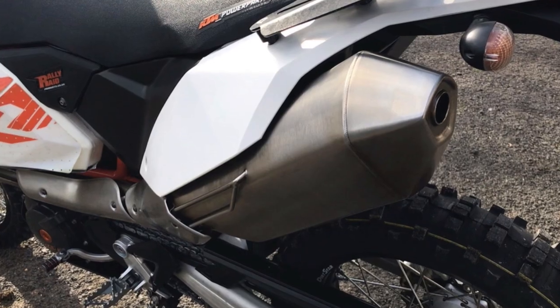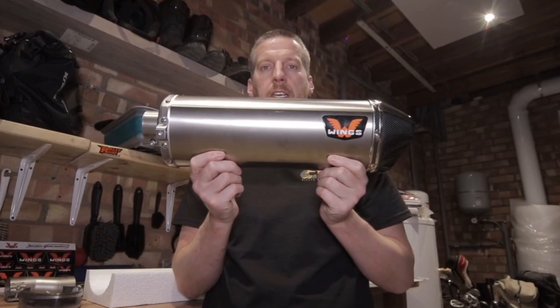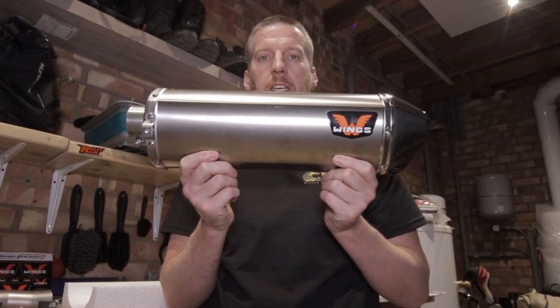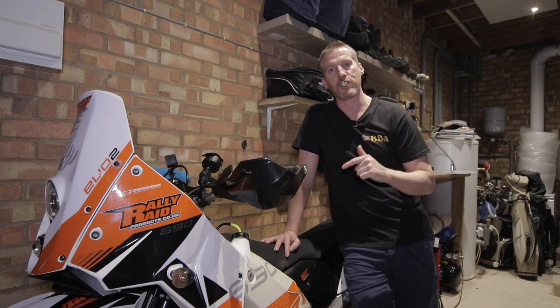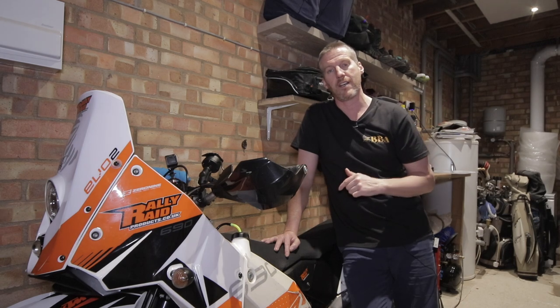To start with today, I'm going to be changing the exhaust on this bike. Currently it has the standard exhaust. I'm going to be changing it for this beautiful Wings exhaust that came brand new with the bike. So I'm going to be installing that today. I'll show you how to change the exhaust on this bike and I'll give you a before and after sound test of what the exhausts sound like.